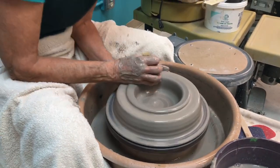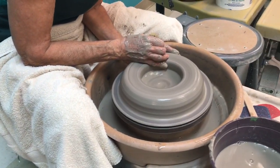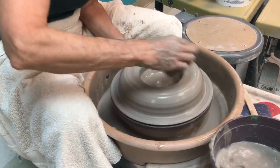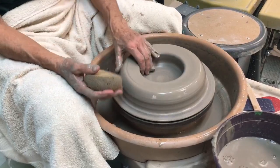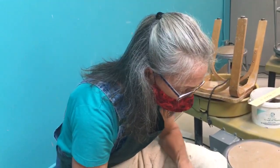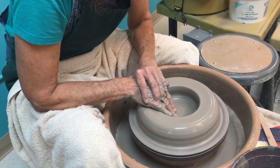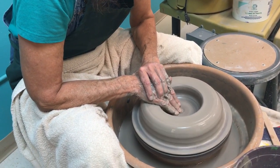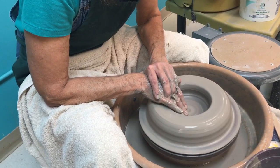Now I'm going to flatten everything out and make sure it's still centered, because sometimes in that initial phase your piece will get knocked off center. I'm also going to run my hands back and forth on the inside — this is just compacting the clay at the base of my piece.